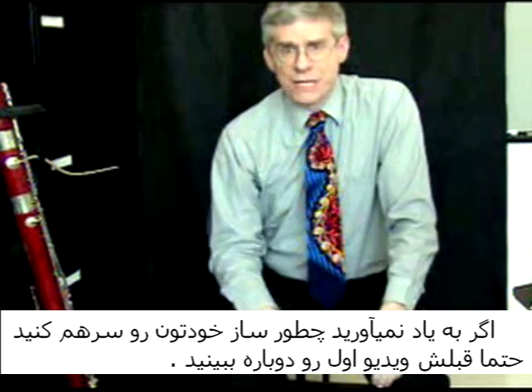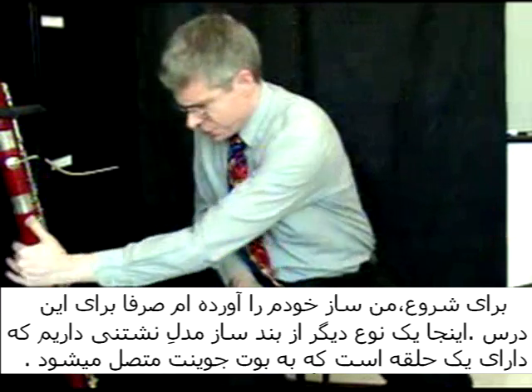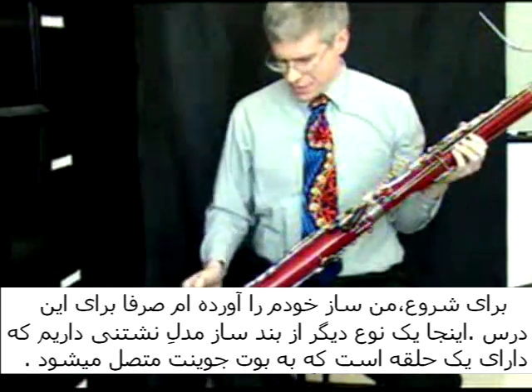If you don't remember how to put the bassoon together, be sure to look at the first video. To start this, I have brought my bassoon here for this particular lesson.